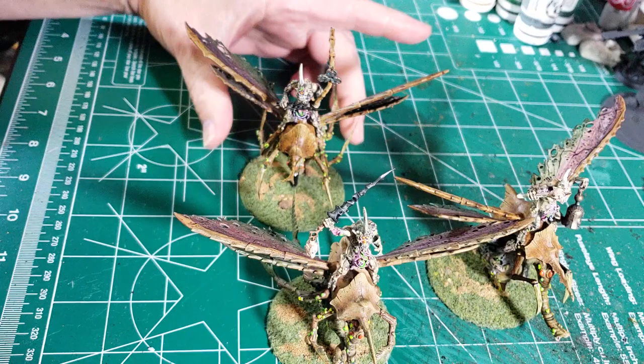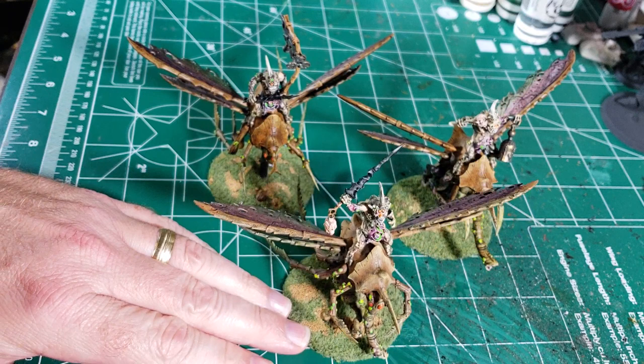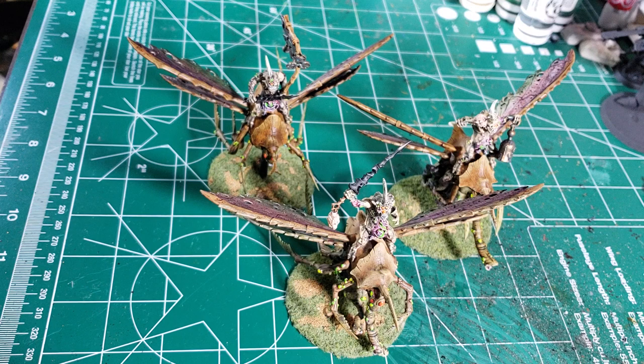Howdy folks, AlCorex here. Just doing a little video of something I worked on today. It's the holiday weekend and I didn't go anywhere, so I decided to do a little work to get into the habit of painting some 40k stuff or Warhammer stuff.